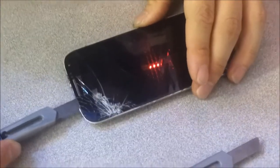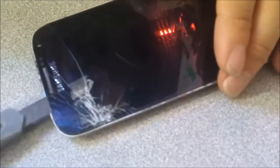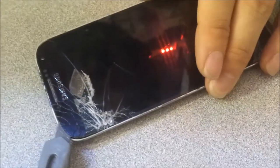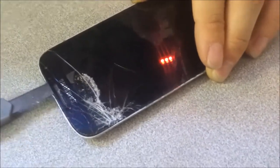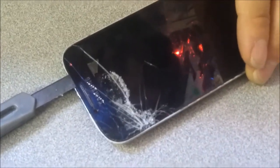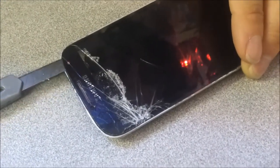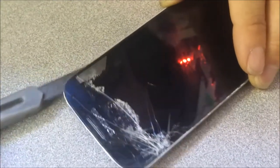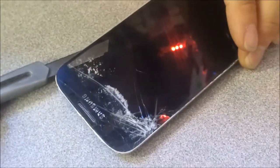The glass is slowly separating from the LCD, as you can see. You just want to work your way through like that. Just always be patient. As you can see, we already have one third of the phone done, and we're just going to keep working our way through.